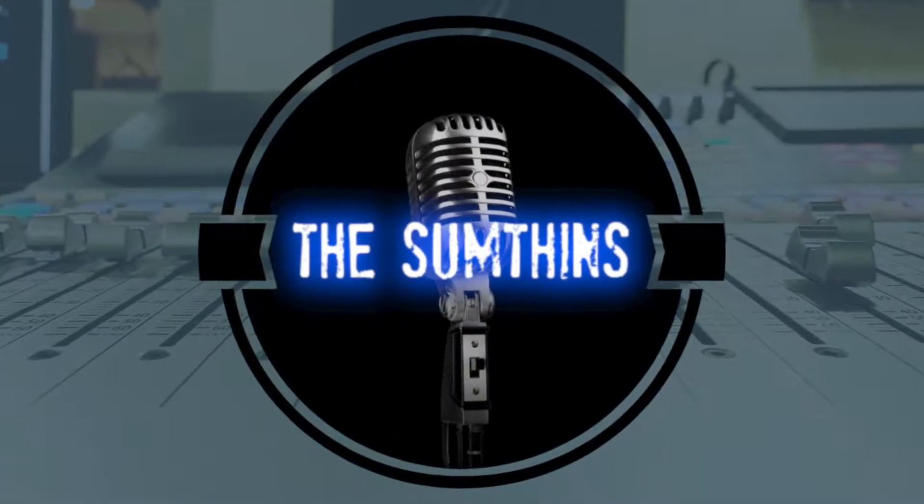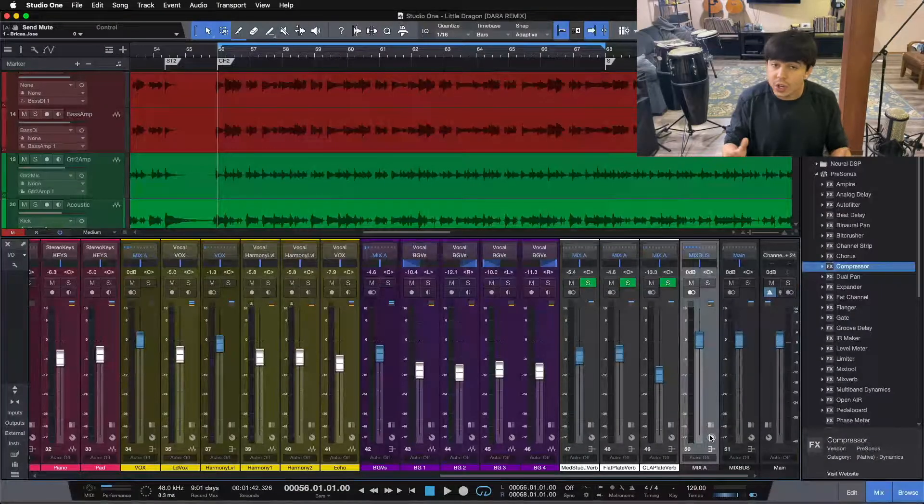Hey folks, Collin here from Somethings Recording, and today I'm going to show you the top five things I do on every mix. Essentially, we're talking about workflow today. If you're ready to go a little bit deeper into the mixing process and start to hone your workflow as an engineer, I have my seven-step mixing checklist — a simple PDF that guides you through the entire mixing process step-by-step, completely free. Download it using the link in the video description. Now let's jump in and talk about the top five things I do on every mix.